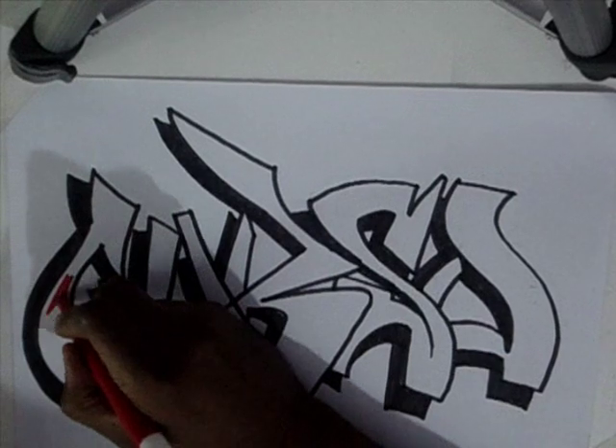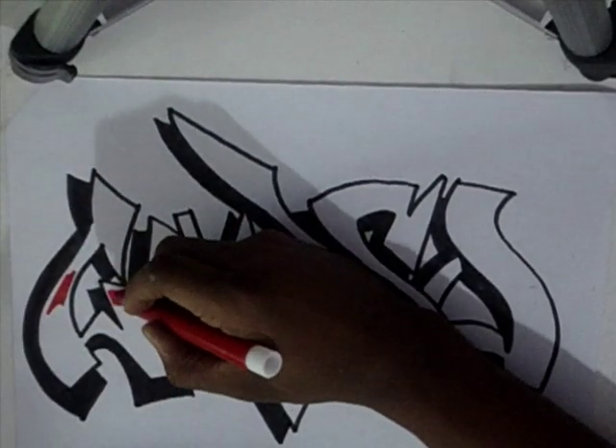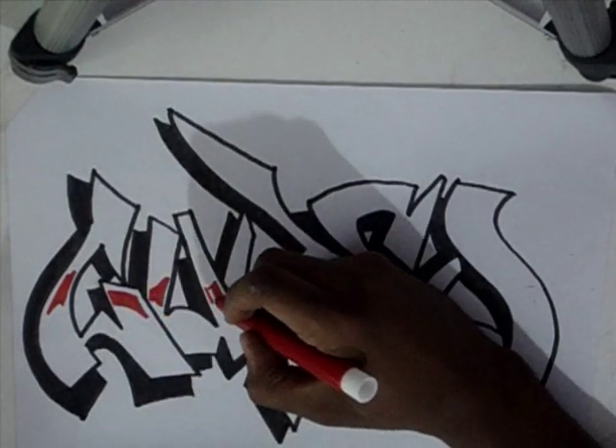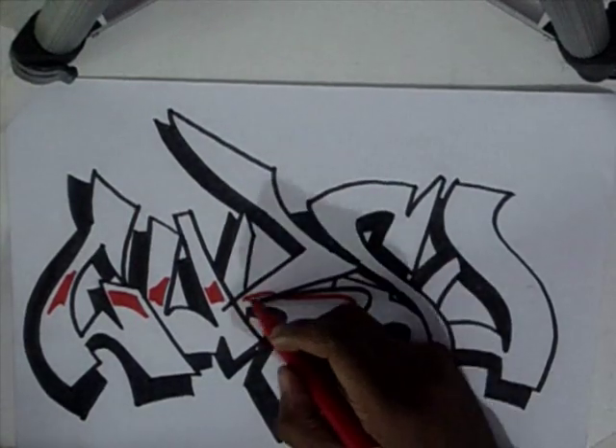Essa aqui é a continuação da aula anterior. Eu estou fazendo um processo bem mais simples para a gente conseguir entender como é que eu estou fazendo aquele esquema de cores, com a letra colorida, envolvendo três, quatro cores.